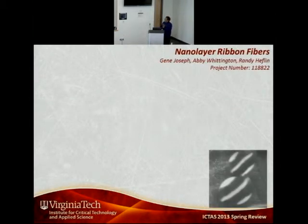The title of our project is Nanolayer Ribbon Fibers, and our co-investigators are myself, Abby Whittington, and Randy.